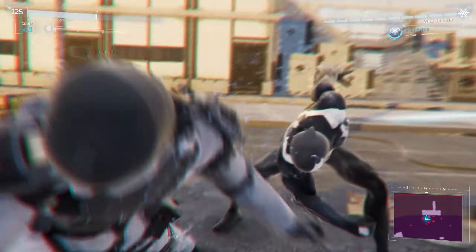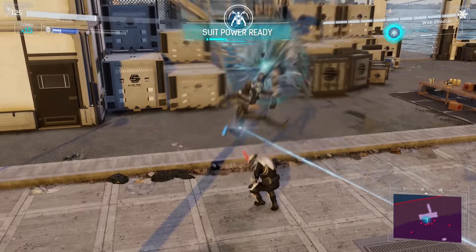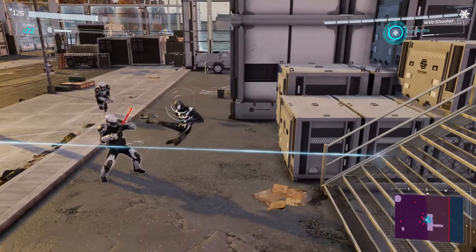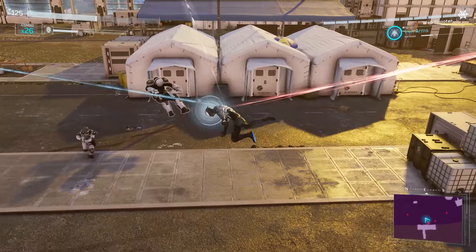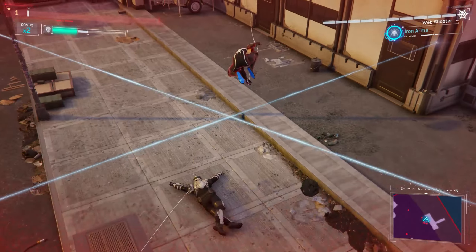I find it so weird not using unlimited combat. When I was playing Miles Morales I found myself trying to use the combos from this game, which I found quite hilarious.